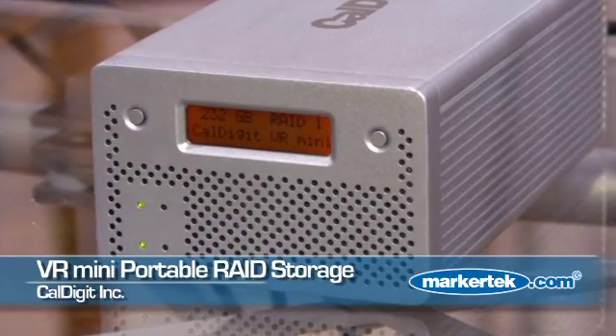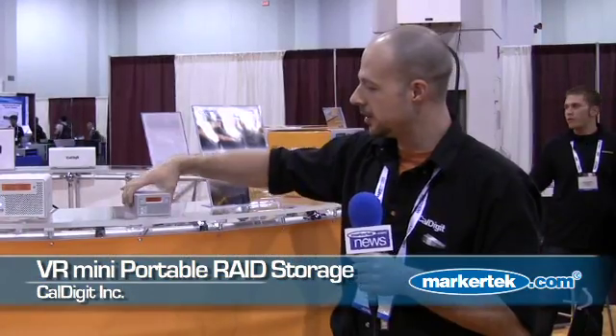Hello, my name is Jared Pecune and I'm in charge of marketing with CalDigit. At NAB this year we are introducing the CalDigit VR Mini. This is a really cool new product storage that fits in your hand. Basically what this is is a two drive RAID that's capable of RAID level 0, 1, and JBOD.